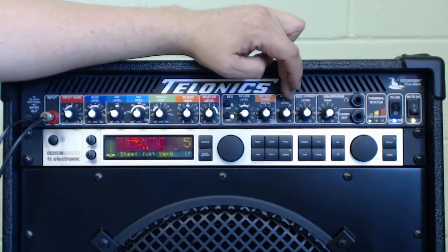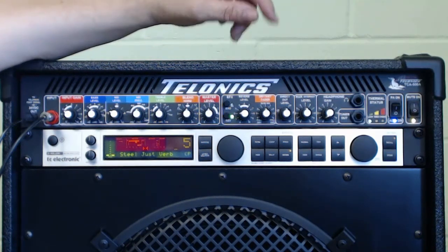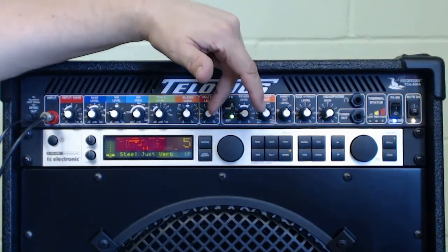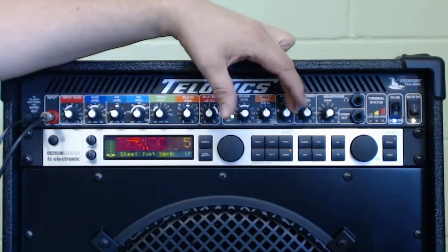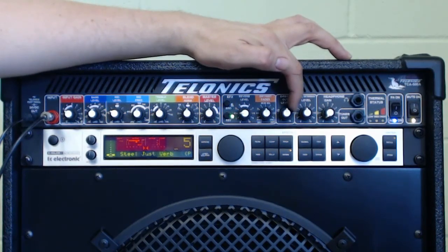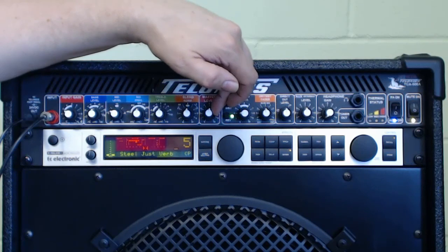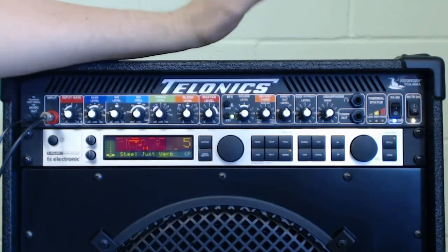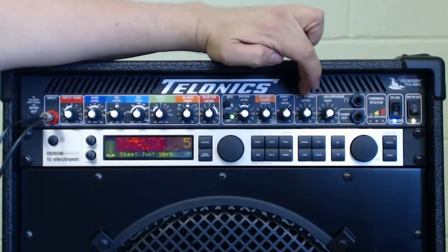We have the direct out level here, which sets the output level to the XLR on the back so you can feed your recording system or mixing desk. One of the nice things is that the master level and the direct level don't affect each other — once you've set the direct out level and your engineer is happy with the level into the main PA, you can adjust your master level without affecting his level. That's very handy, especially when you're recording.